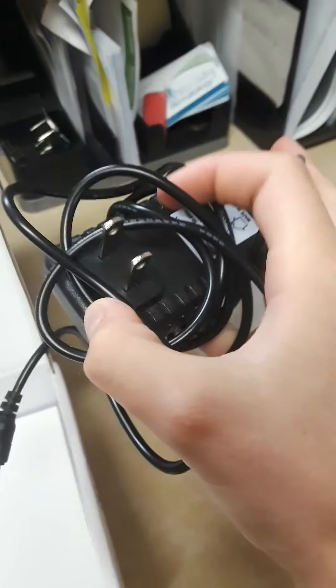We have the cord, which you just plug into any normal wall, and then you plug into the pen.